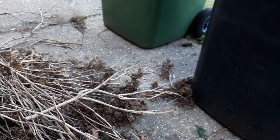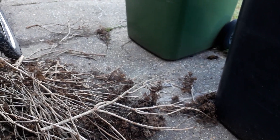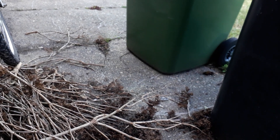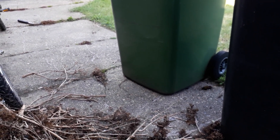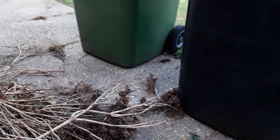Hi everyone, so first of all, sorry if the wind's getting to the audio — it's just really annoying because I tried to find the most sheltered place, as you can see, and it's still not making much of a difference because it's still just as windy as it was before, even though the wind's blowing this way. I'm sorry about that, but it's just how it is.